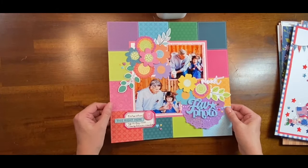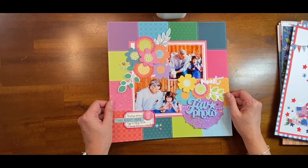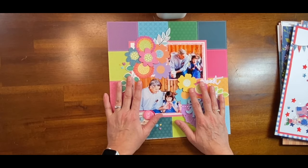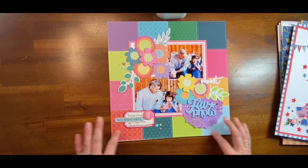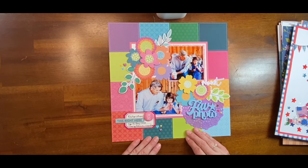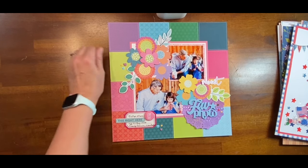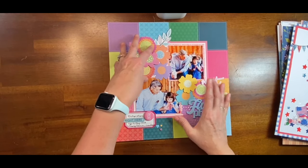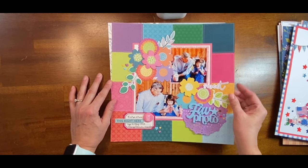This layout was to celebrate Scrappy Kathy's YouTube channel hitting 2,000 subscribers. I took one of her sketches and scrap lifted her — she used this exact same paper. That's kind of why I ended up pulling out the Page Evans collection. She has more white space and I think it worked out better for her — hers is definitely better than mine, but it's done, right?